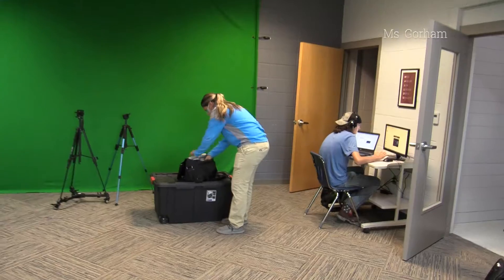Most days, all you have to do is check in with the teacher, Ms. Gorham. She'll hand you your equipment, and then you're all set to go.